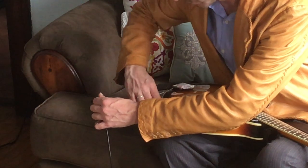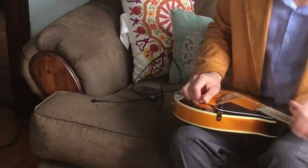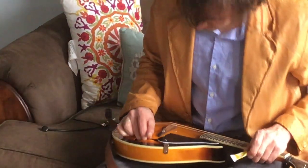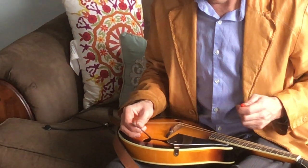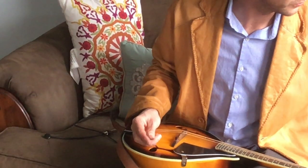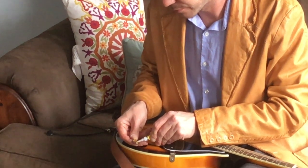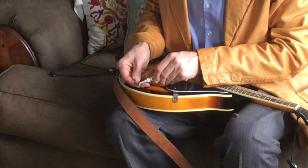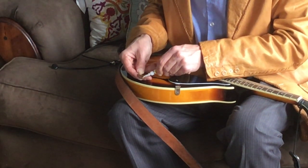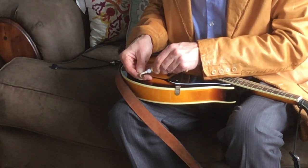I'm just going to hand tighten it. You can use a little bit of super glue — CA — on the bright side of the element. Now don't go crazy with it, you just want a little bit. Put it on the element evenly, but you don't want it running.